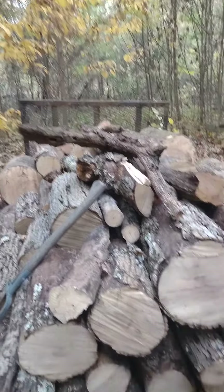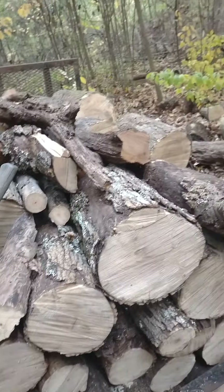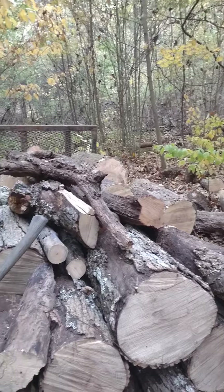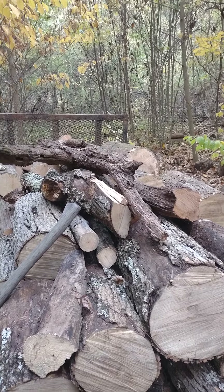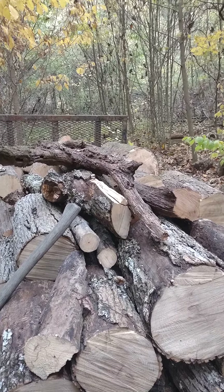Anyway, this evening's project was cleaning up a bunch of dead ash and some remnants of oak tops from the timber cutting — that was the winter of 2012 when they did the timber cutting.